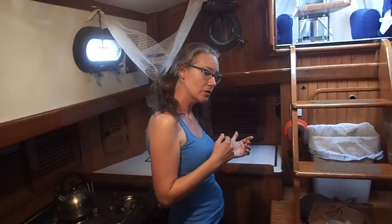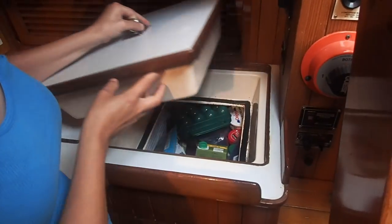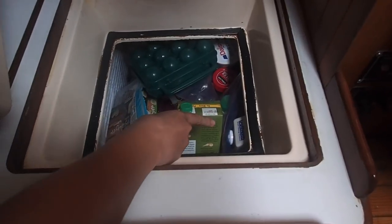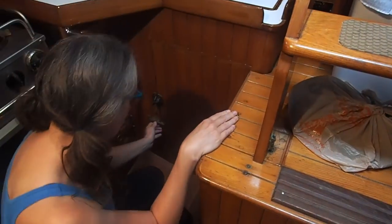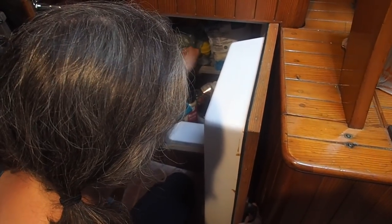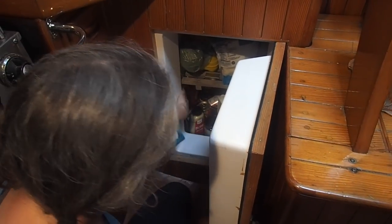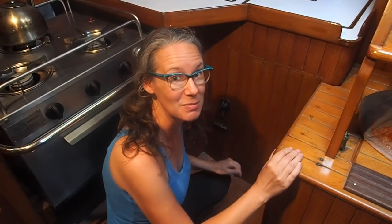If you want to come over here — just real quick — we have a refrigerator that is accessible from the top, and you can see the Isotherm smart energy control unit is over here on the right-hand side. We also have the added benefit of accessing our refrigerator from the front, like a typical fridge in a house. We have two shelves, and we always keep a thermostat inside so we're sure everything is staying cold. Our cold plate is over here on the left-hand side, and we tend to keep the bottom of the fridge full of beer because it keeps things really cold.